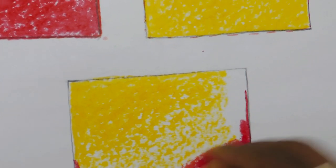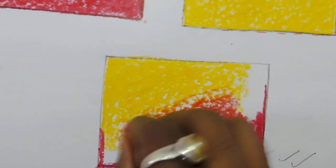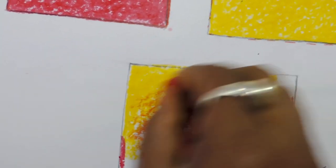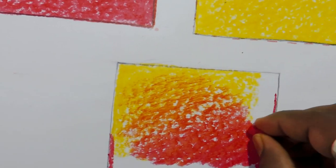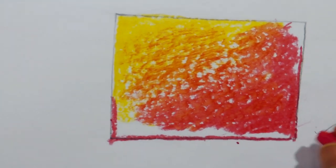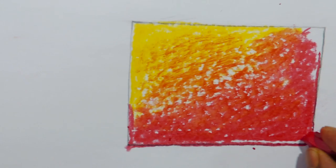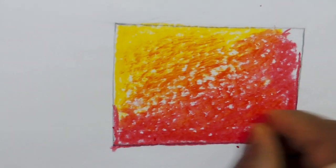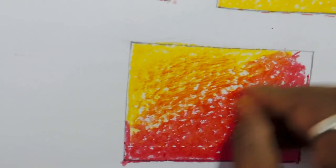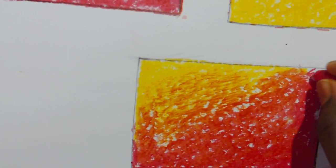Red color is dark on the downside and gets lighter going up. Yellow is dark on the upside and light on the downside, so both colors should mix nicely in the middle. Fill all the white gaps nicely, then start mixing both colors together.